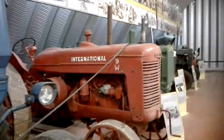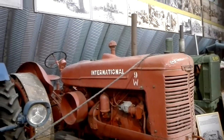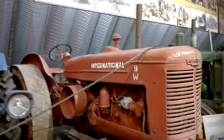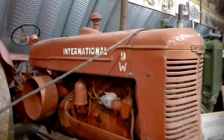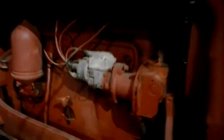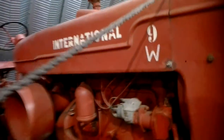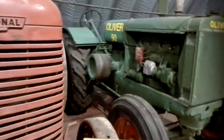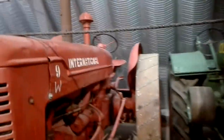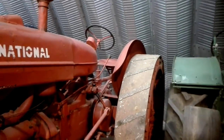The International W9. It's a very strong tractor. It used to be from the 30s and 40s — gas engine. Genuine, everything is genuine here. Steel wheels on it.